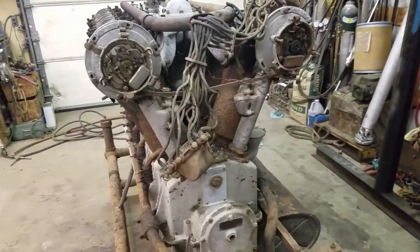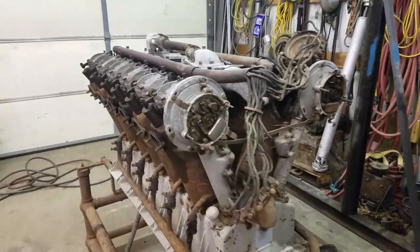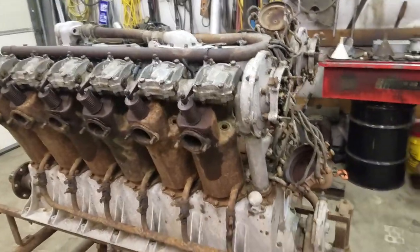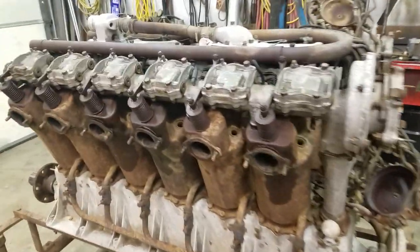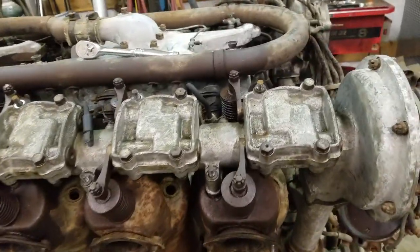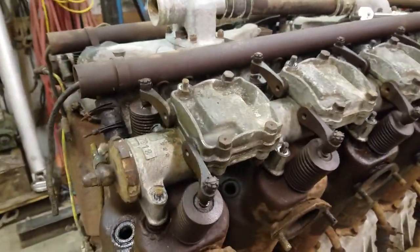Just got it out of there yesterday — I had to go through and saw the backside of the barn out to get it out, kind of on a hillside, rather interesting extraction to say the least. The engine itself is in pretty decent shape overall. It's complete — the only thing that was really questionable is there's no spark plug sitting in it.